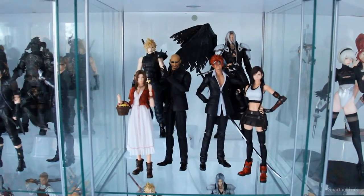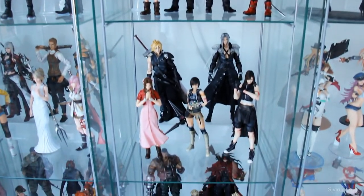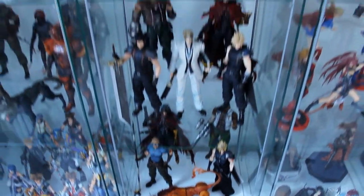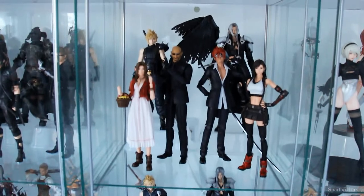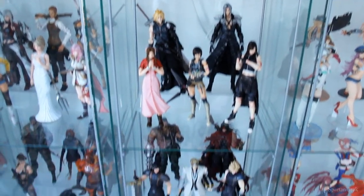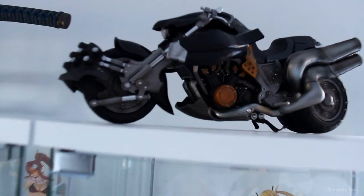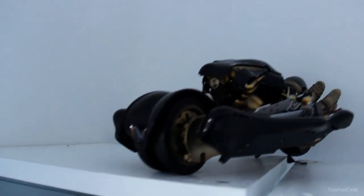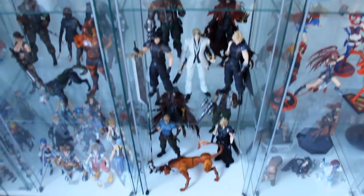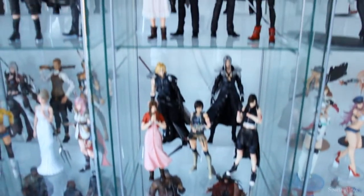I just want to give you guys a quick look at my entire Play Arts Kai Final Fantasy 7 Remake and AC collection. These are all the figures that I have — I think I pretty much have all the figures currently made, and I do have a video on every single figure here on the channel. The Daytona is right up here on top of the display cabinets, and over here we have the Fenrir — two amazing bikes. So without any further ado, let's take a closer look at the Hardy Daytona and Cloud Strife.